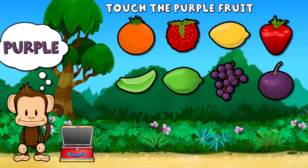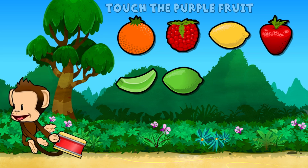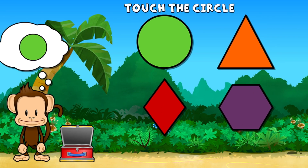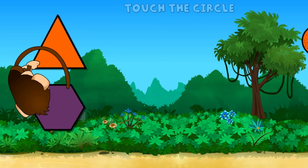Touch all the purple fruit. Purple, purple. Work, touch the circle. Circle. Work.